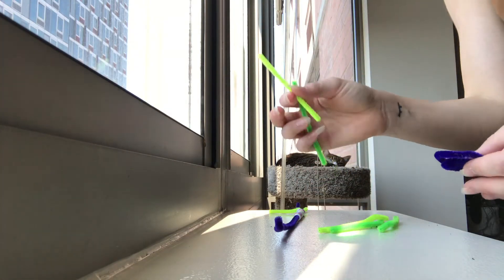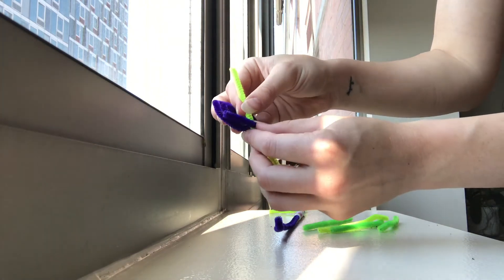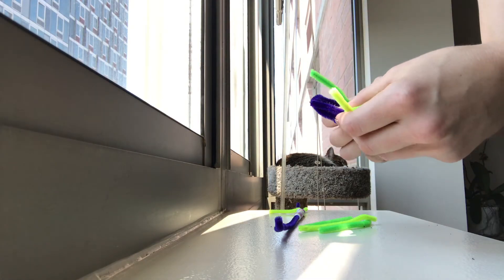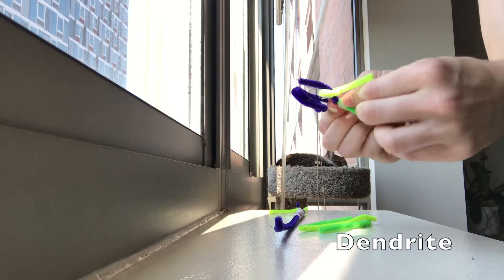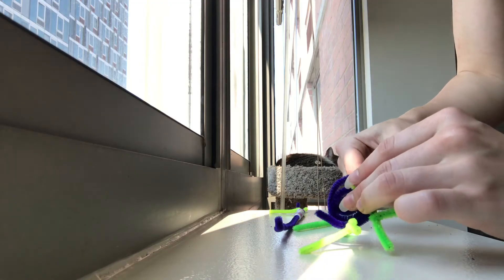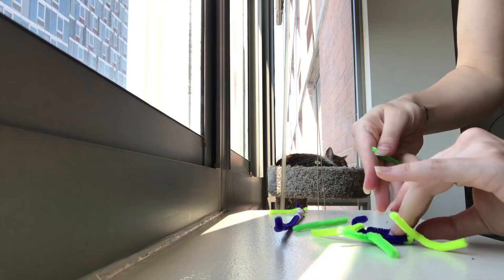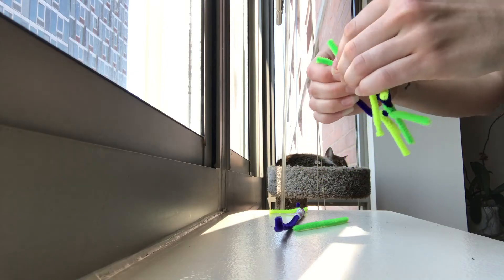This next part might be a little tricky, but I have a feeling you'll catch on pretty quick. We're going to take the cell body we just created and begin to twist the smaller pipe cleaners onto it, specifically onto the outermost edge of the spiraled pipe cleaner. This part of the neuron is called the dendrite. Can you remember the name for the part of the neuron we created earlier that sends messages to other neurons? Think for a second and pause the video if you need to. That's right — it's the axon terminal.